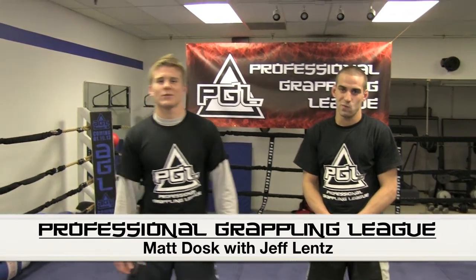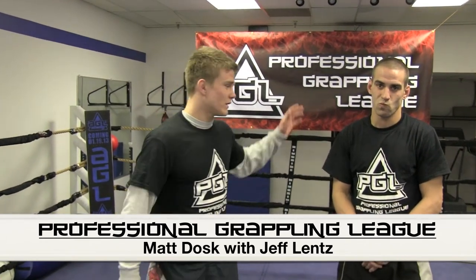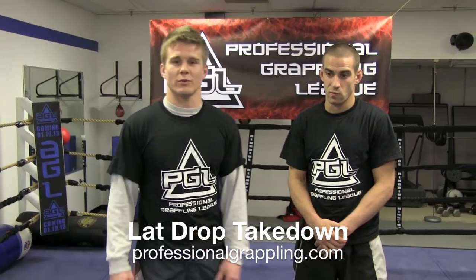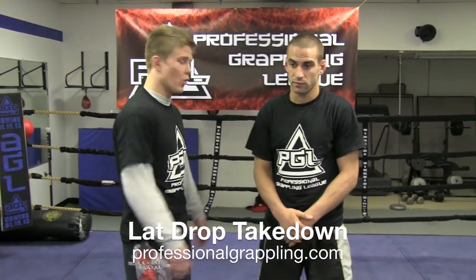Hey guys, I'm Matt Dosk. I train with Nick Katone. I'm a competitor in the Professional Grappling League. I'm here with Jeff Lentz and I'm going to go over a lat drop takedown today. I saw a lot of the lat drops being thrown in the heavyweight tournament, which was the last event, and I'm going to go over one.